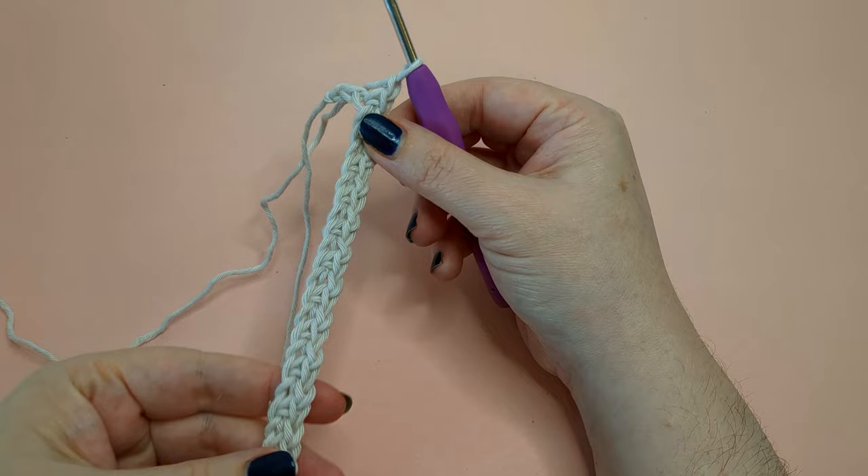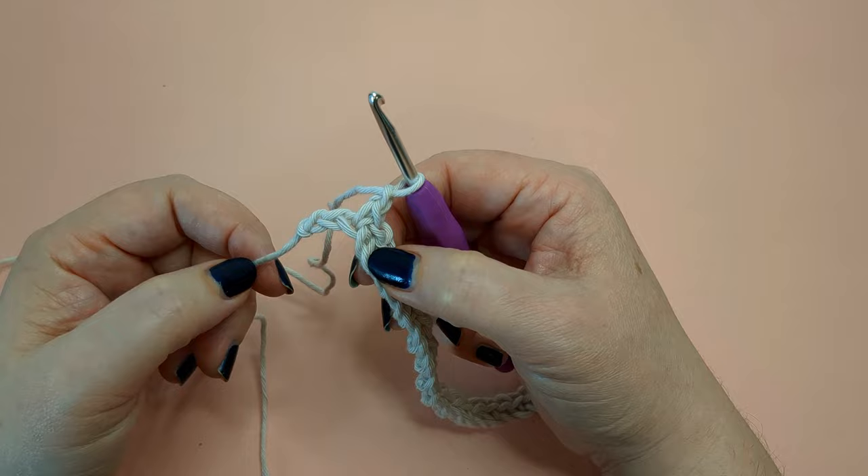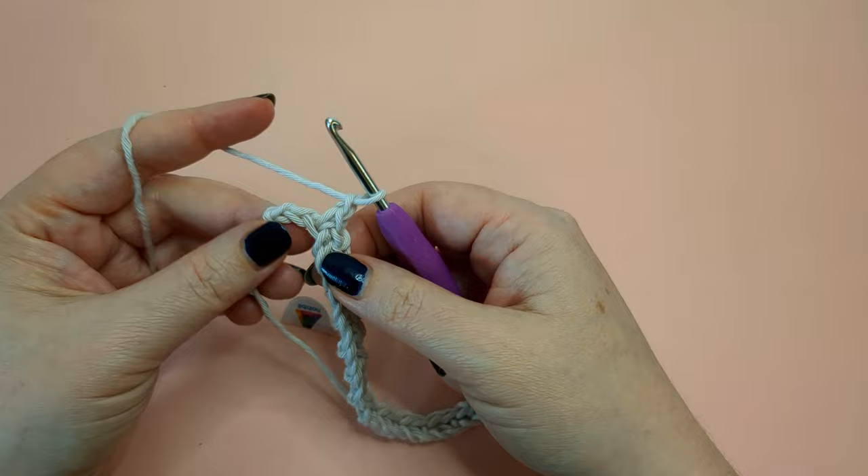I've completed my single crochet chain one all the way down to the last stitch. You can see I have a single crochet and a chain one, and then I have two stitches left. So we'll skip this stitch and work right into the very last chain for our last single crochet.